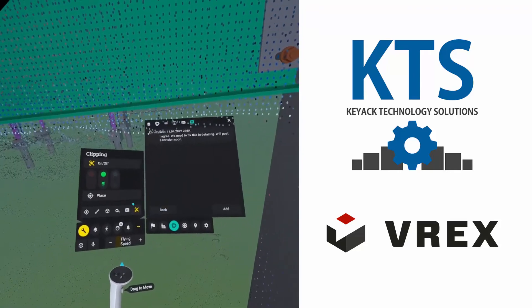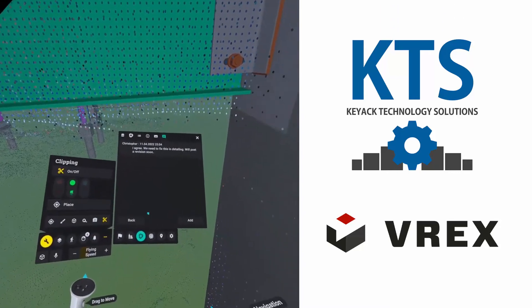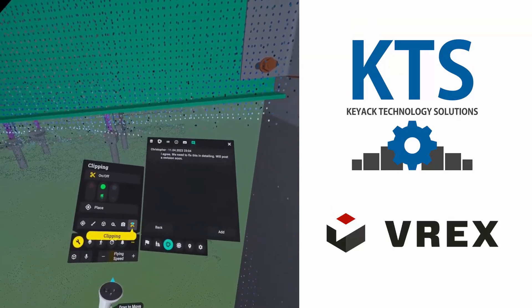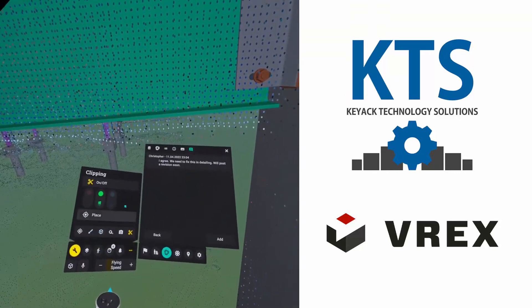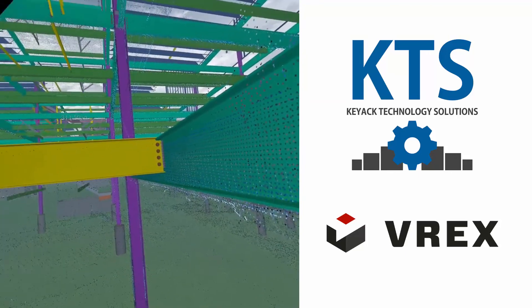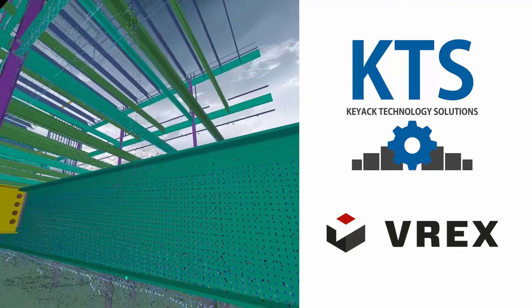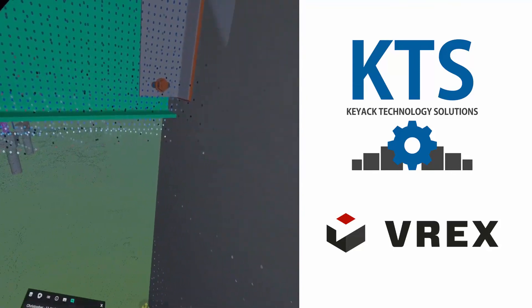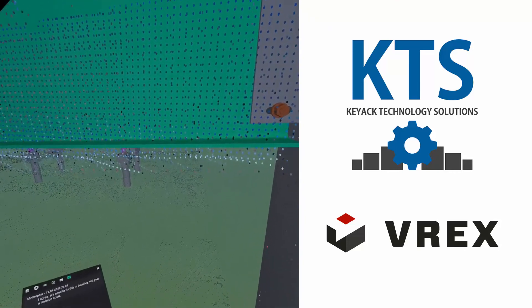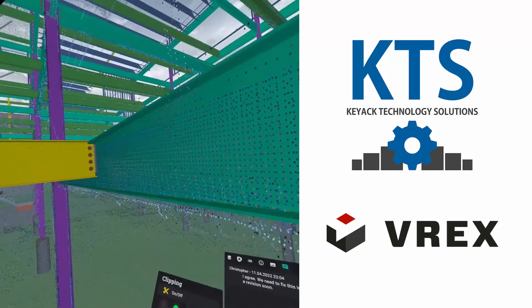Pretty cool functionality here. For collaboration — to be able to track issues, easily take snapshots, clip the model, do markups — pretty much all of the basic functionalities are here. Very easy to navigate, very easy to walk through, and performance is pretty good. I don't feel any kind of shakes or anything with the headset. It is dependent on the computer doing all the processing, but definitely a cool application.